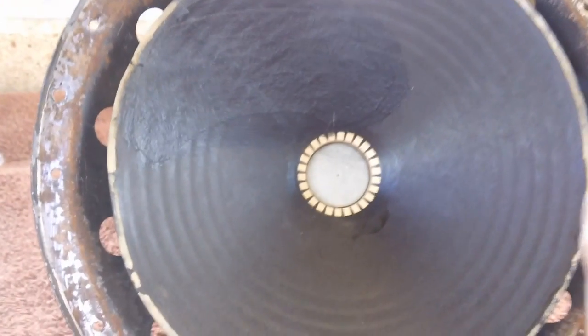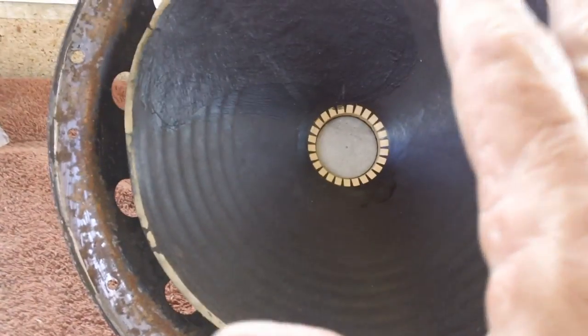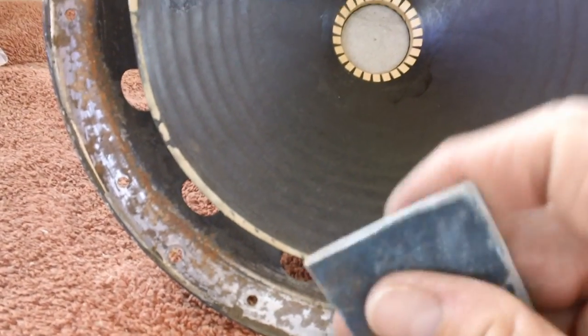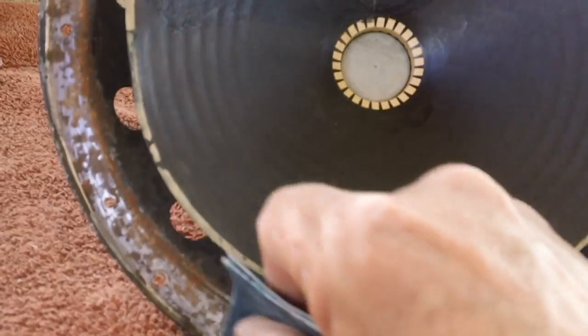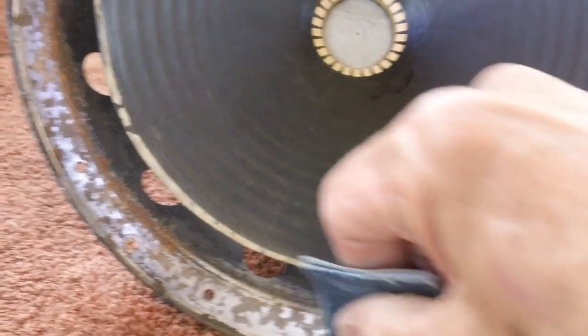I could remove this whole speaker, but I don't want to do that. I'm afraid I'll break something that can't be repaired. Remember, this thing's almost 90 years old. It's not like I can just go out and buy the pieces and parts I need. I don't feel like manufacturing them because I did something stupid. So what we're going to do is take this right here and break down all the rust that's on top as much as I can.